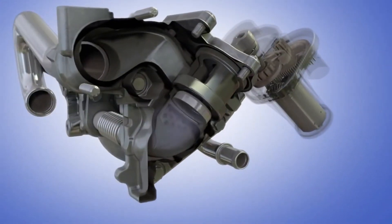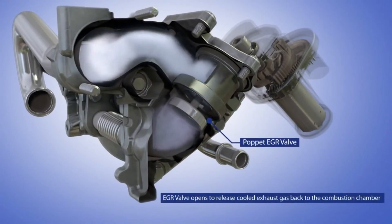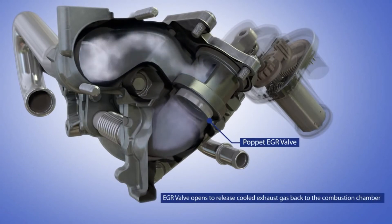During idling or low engine load conditions, the EGR valve opens to release the cold exhaust gas back to the combustion chamber.